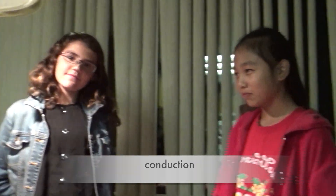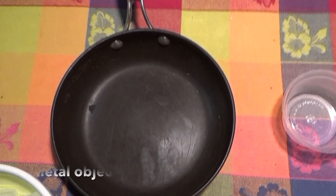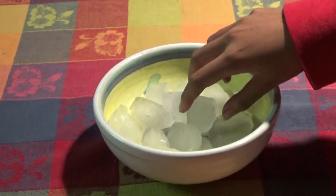The experiment we're doing is conduction. The items you'll need are ice, metal, and a plastic object. First, you take an ice cube and put it in the metal object, and you take another ice cube.